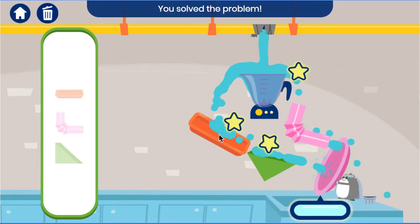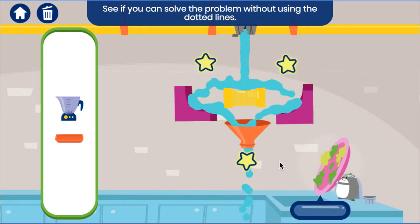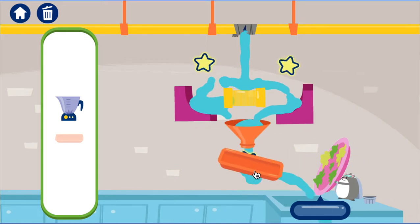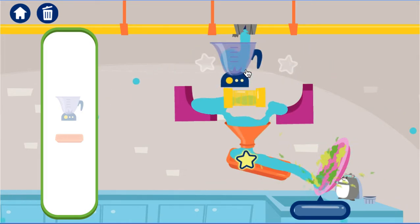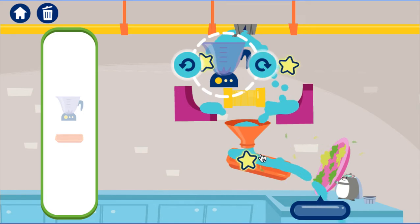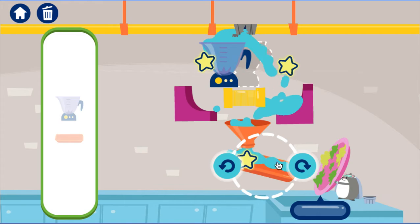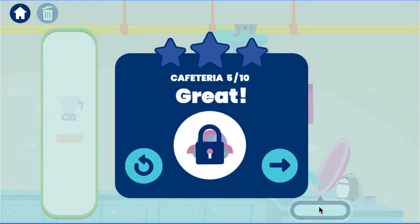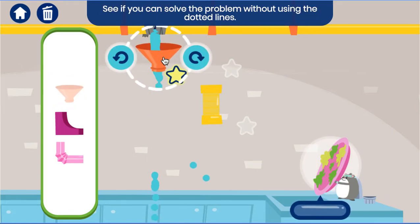We solved the problem! Awesome! We moved the water! More water? See if you can solve the problem without using the dotted lines! Try matching a tool to the dotted lines! Use your power! Great engineering! How could we solve this? See if you can solve the problem without using the dotted lines!